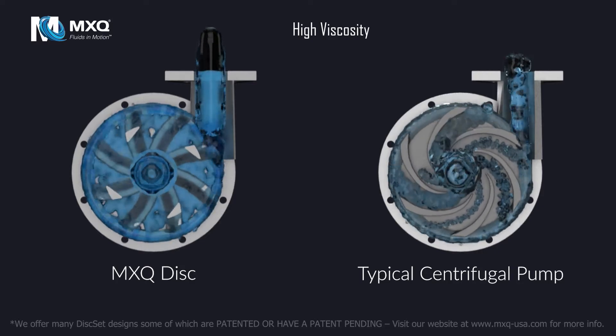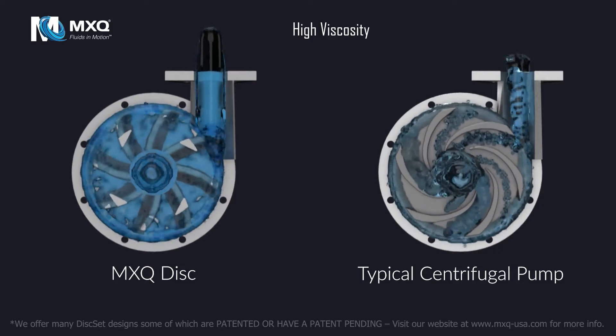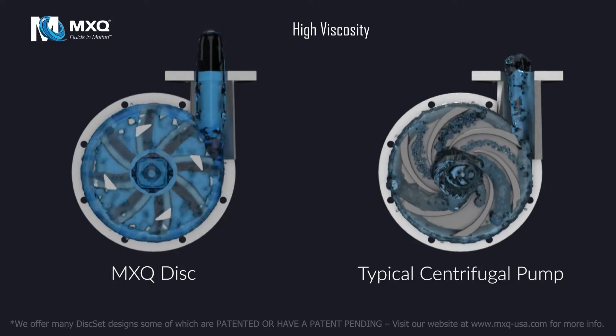In the MXQ Disc, highly viscous fluid is loaded evenly and gently propelled due to the lack of constraints in the disc set.